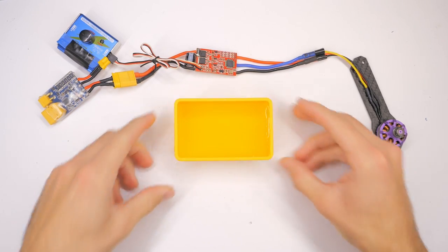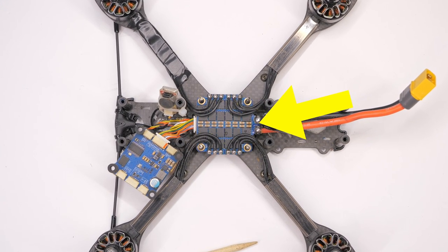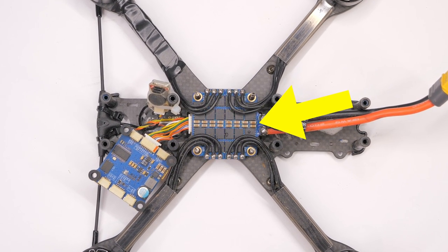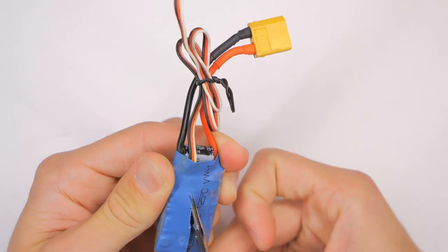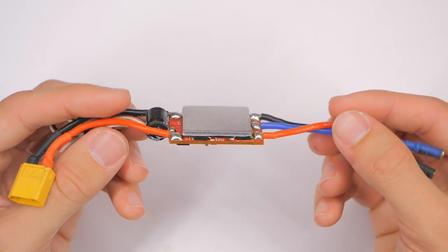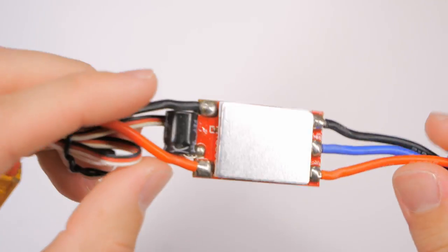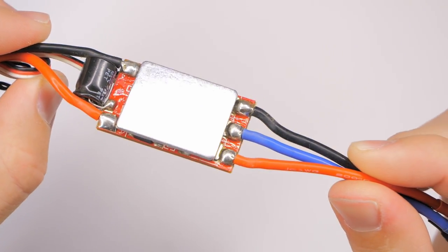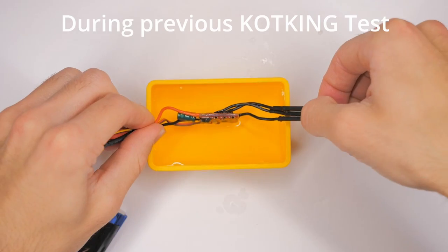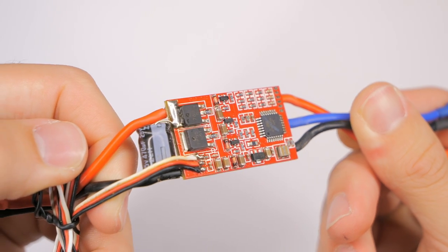For this test, I'm using a single ESC that is commonly used in RC airplanes — not a 4-in-1 ESC board common in modern quadcopters — because this is simpler to test, cheaper to replace if damaged, and probably more difficult to waterproof, making it an excellent worst-case challenge. The electronic speed controller controls the electricity to the motor from the battery, and is one of the most critical and sensitive electronic components. If an ESC contacts water, especially saltwater, it may stop the motor — or cause it to spin at full speed, resulting in an uncontrollable drone.